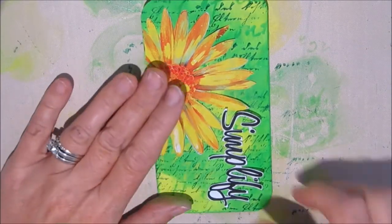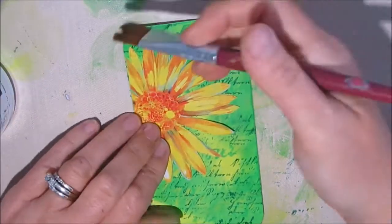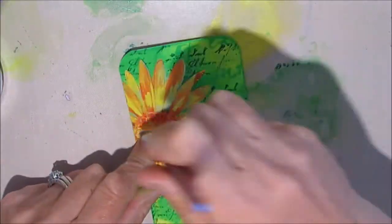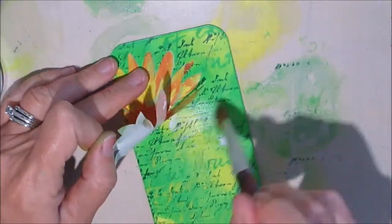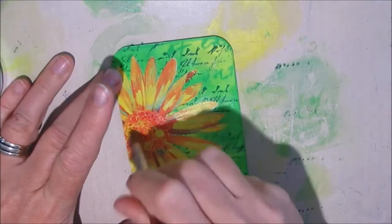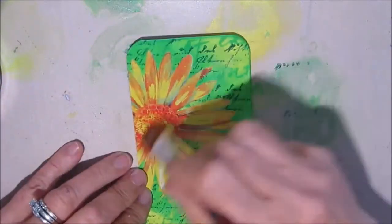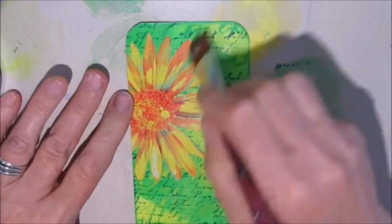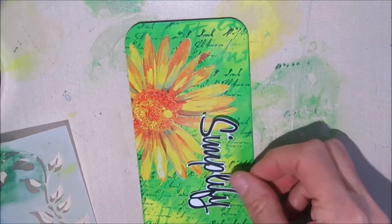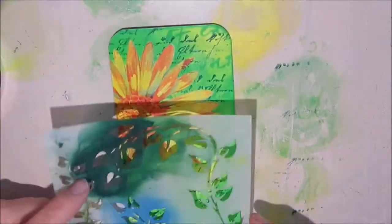I'm still thinking about putting some vines on there, but then I decide to take my own advice and simplify. Sometimes when we're doing art journal pages or iCADs we just throw too much at it — sometimes less is more. So I'm just using gel medium to seal everything down, which also gets rid of any sheen from the magazine and gives everything a nice matte finish.